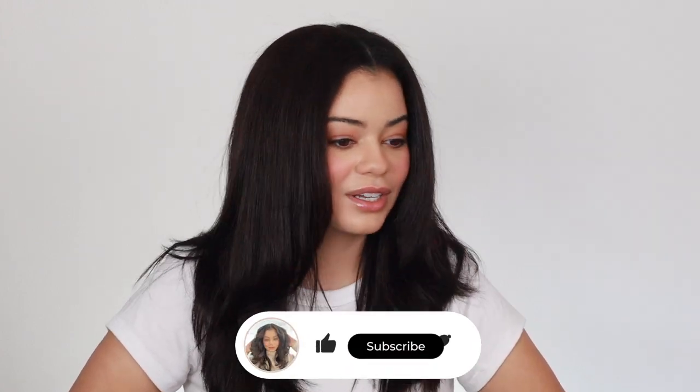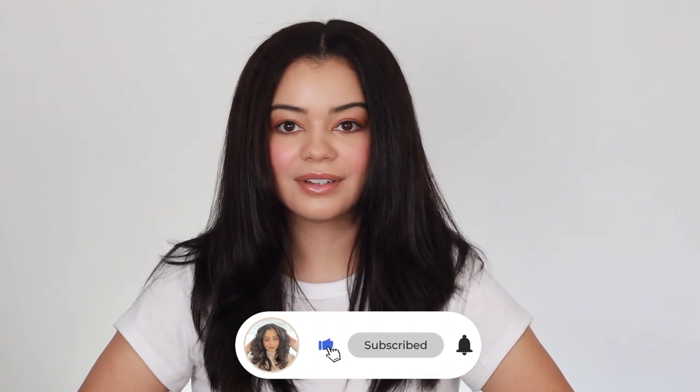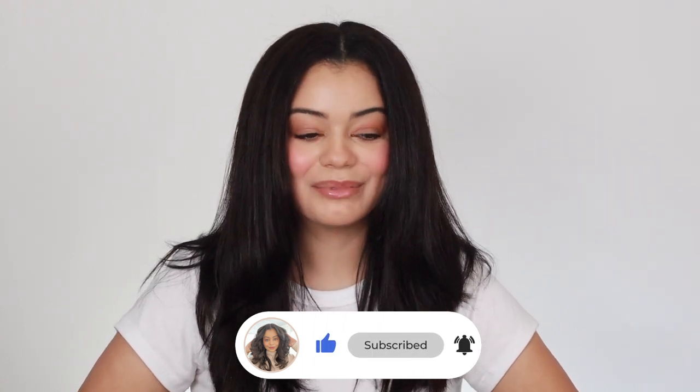I am so impressed with these products and I honestly don't know which one I like better — they are both so nice and gave me really nice results. Anyways guys that is it for this video, I hope it was helpful. Please comment down below which side you liked better — did you like the Dry Bar or did you like the Color Wow? I am so curious. Team Dry Bar or team Color Wow? I love you guys so much and I'll see you in my next video. Bye bye.